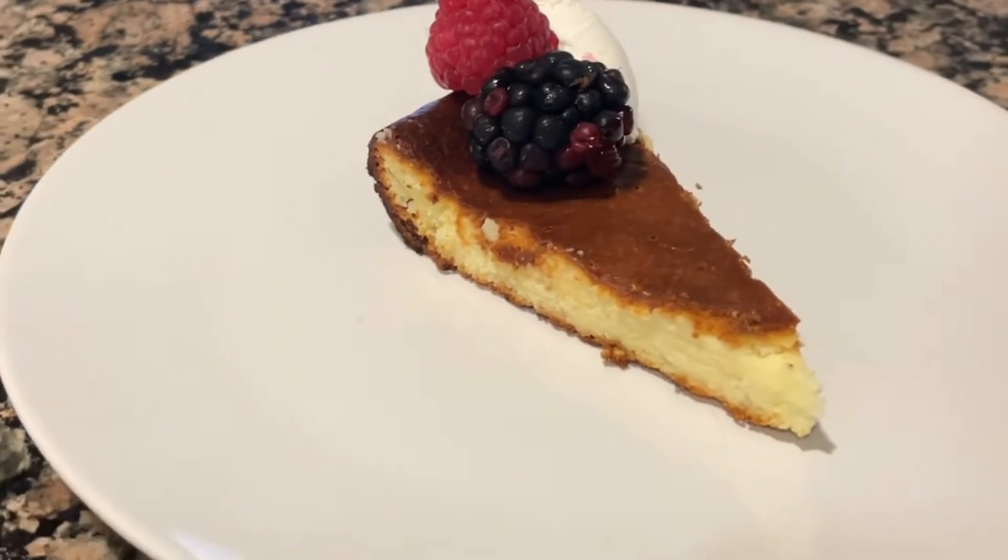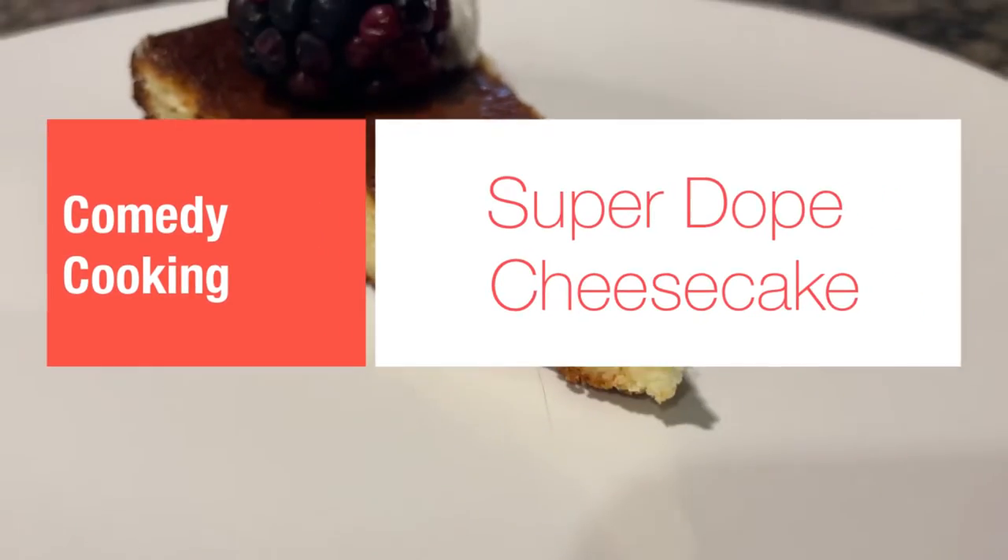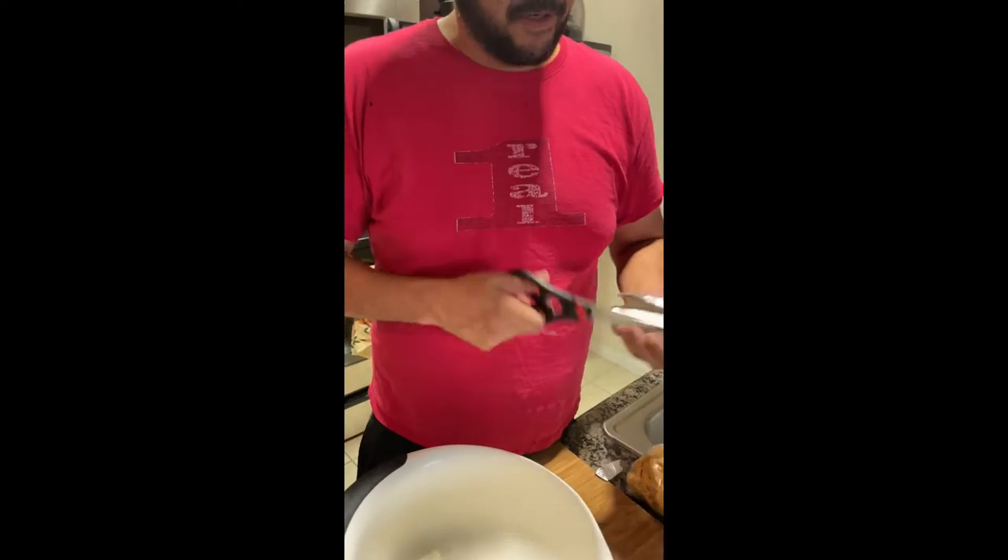Maybe one of the best cheesecakes you'll ever have. It is my super dope cheesecake. It's like a flan texture, burnt basque, delicious.